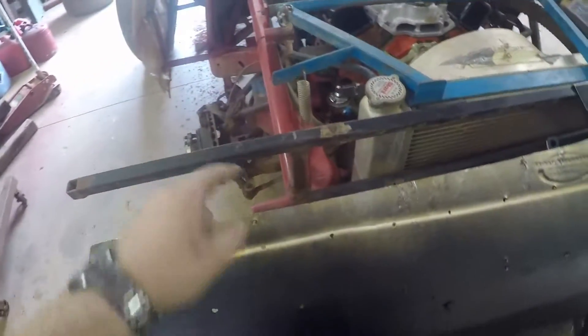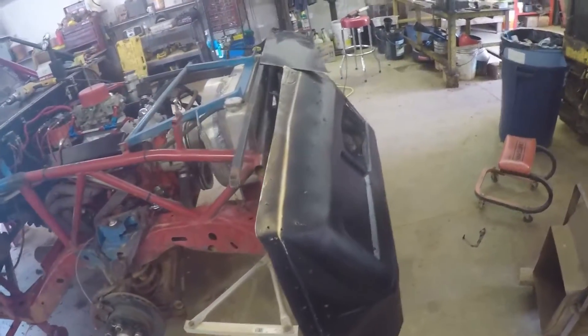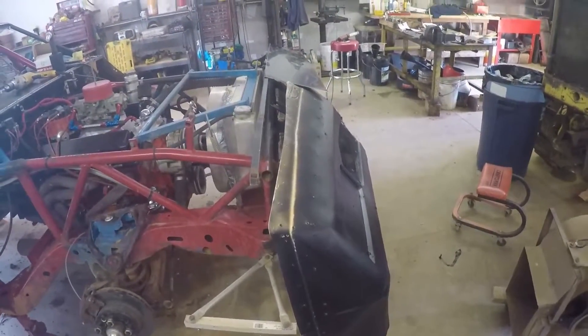Hopefully in the next hour or so I'll have this other piece made — I still have to make it to cover up the gap between here and here — and then we put on these side panels and the hood guard, and then the front end will be done and I'll be done for the day. See you all in a little bit.